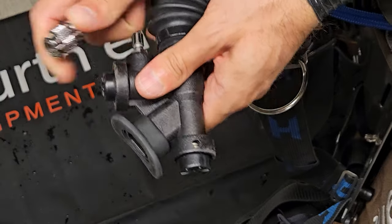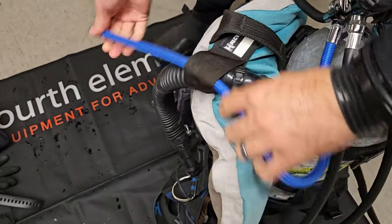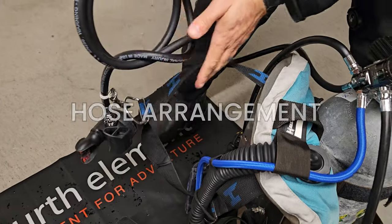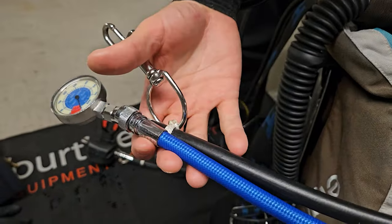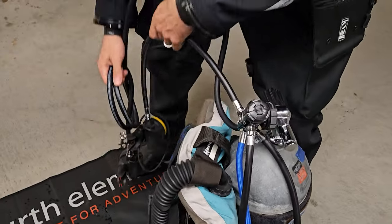Next up is connecting the low-pressure inflator hose to your BCD. This hose allows you to add air to your BCD for buoyancy control. Slide the quick-disconnect fitting onto the BCD's inflator mechanism and secure it with the rubber straps on the shoulder strap — you should hear a satisfying click when it's properly attached. Give it a gentle tug to ensure it's secure. Now let's talk about hose arrangement for streamlined diving. Proper positioning of your octopus (the backup regulator) and submersible pressure gauge (SPG) is crucial for easy access. Your SPG and inflator hose go on the left side, and your regulators go on the right side.